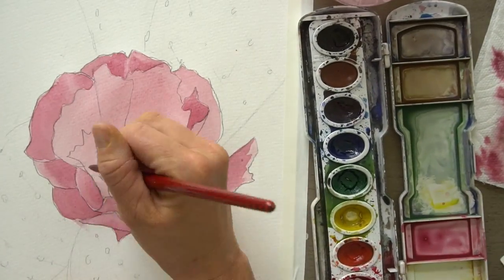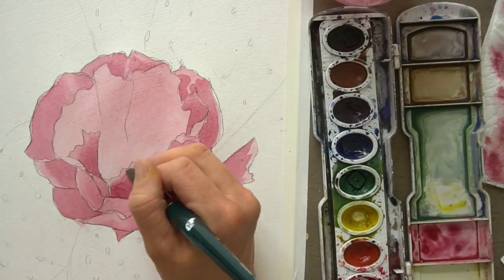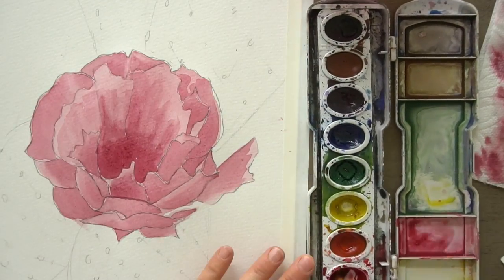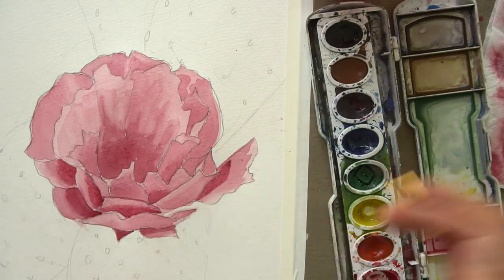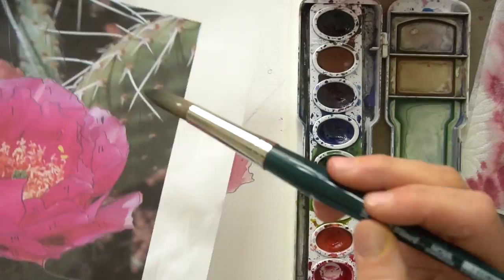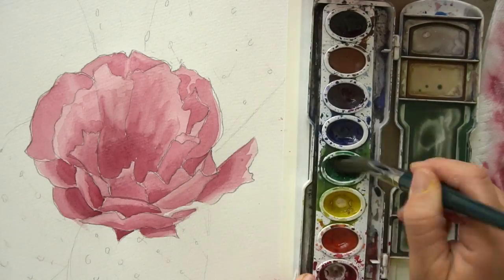Hi, welcome to Mr. Otter Studio. Today I'm going to show you how to draw and paint a prickly pear flower — I think that's what it's called. It's a prickly pear cactus and this is the flower that's on it. This was for my niece Amelia — she has a cactus room and I've been trying to paint a cactus with a flower for her room.